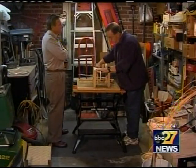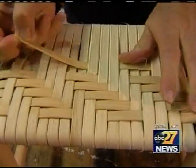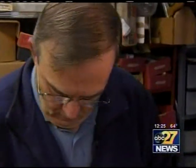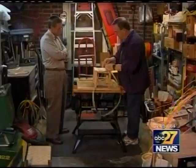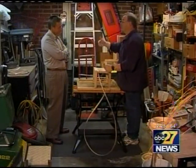Chair seat weaving dates back to ancient Egypt and is still practiced all over the world. In Steve's family, it's been part of four generations. Seeing how long it has been in the family, I just felt I should learn how to do it to keep the tradition going.